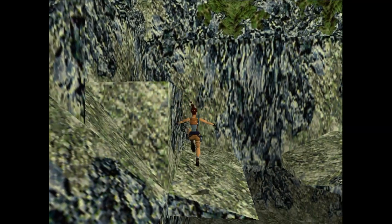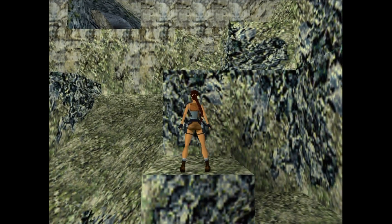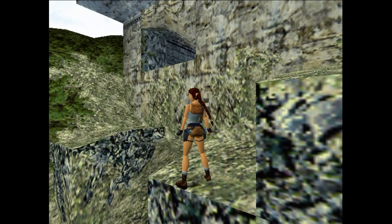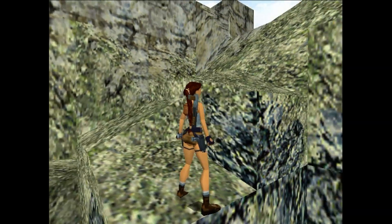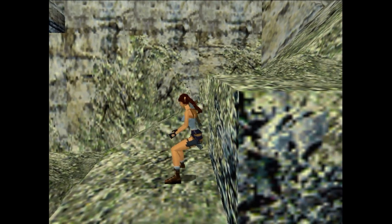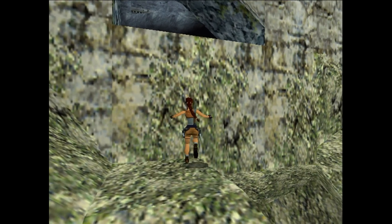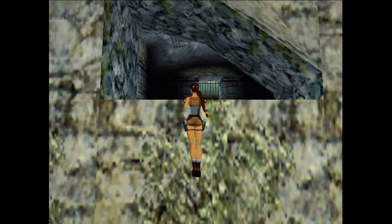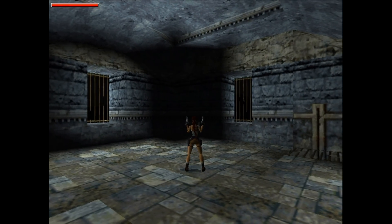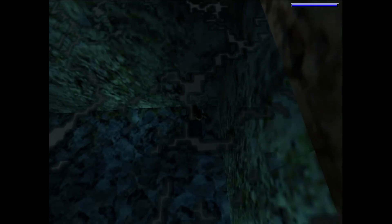I can see this appealing to a lot of people — when I did my 3dfx Voodoo review, a lot of my viewers said they prefer the sharper look and not the heavily filtered look that the 3dfx Voodoo generates. In terms of VGA output signal quality at 640x480, which is basically the resolution most of these games run well at, the quality is actually excellent. However, if you're running your desktop at 1600x1200, it is clearly not as clean as a Matrox G400 or Voodoo 3.